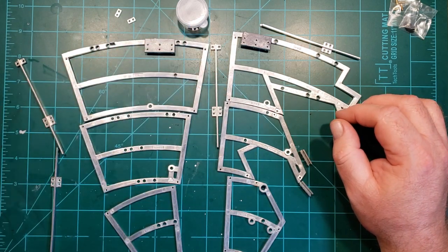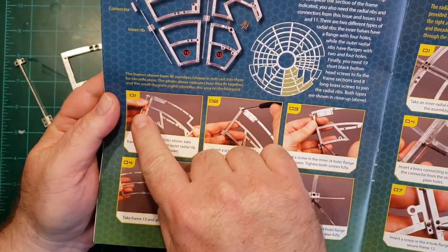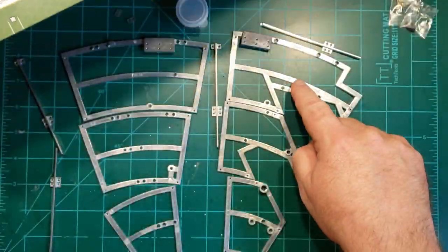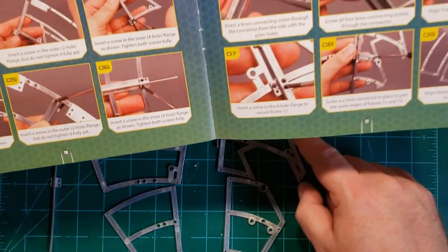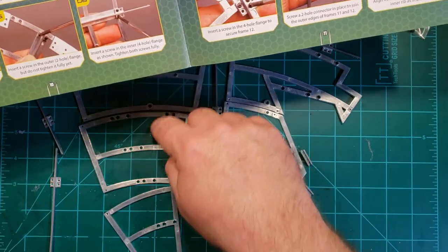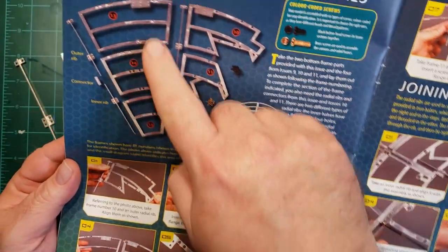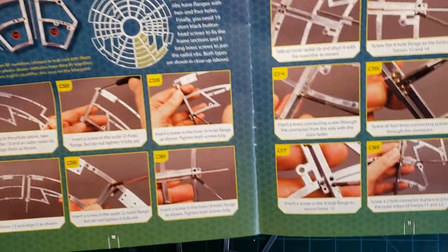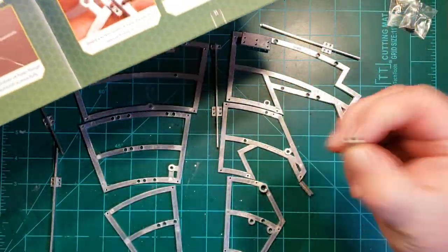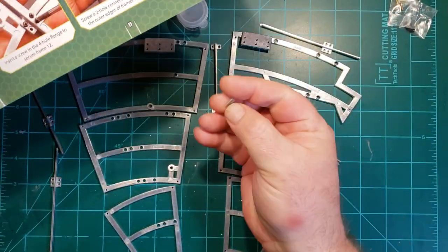So first thing we're going to do is put the rib on this piece here. The pieces we have are 10, 11, 12, 13, 14, 15. Then we have two sets of ribs with two of the joiners and a bunch of screws, and then two of these pieces.